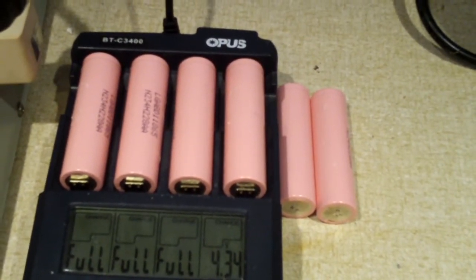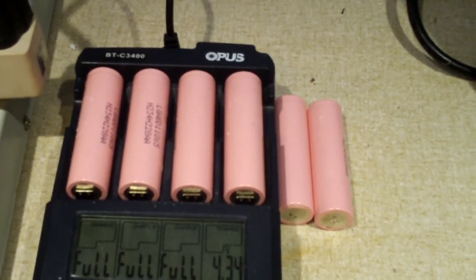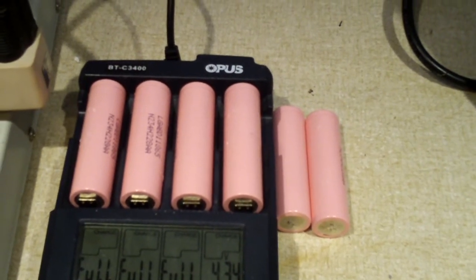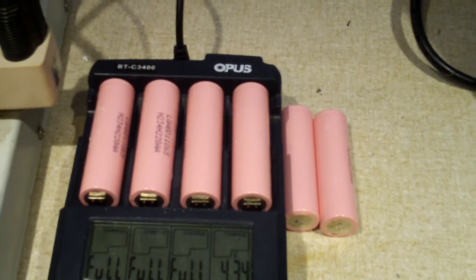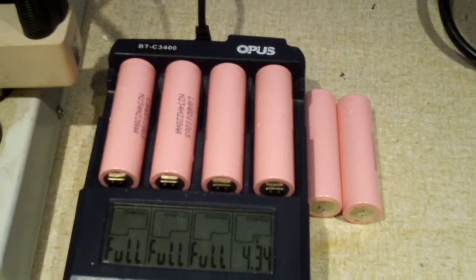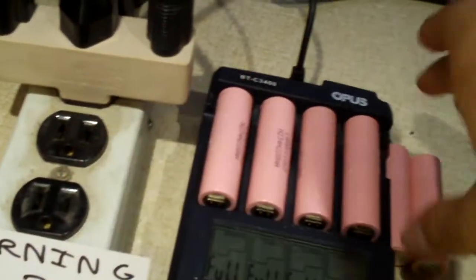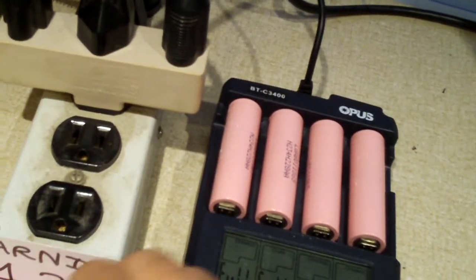Now there's one secret about the BTC3400 charger. I have to look back in the manual, but I don't think it's referenced in the manual anywhere at all on how to charge 4.35 volt cells. There's no real obvious way that you would know how to do that, except if you take the bottom cover off — there's a switch on the PCB.